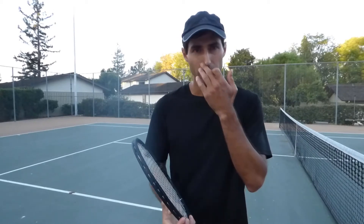And that's the forehand grip. Next time we'll talk about the backhand. This was lesson number nine. Thank you for joining me. I'll see you guys next time. Bye bye.